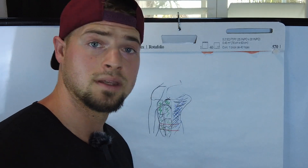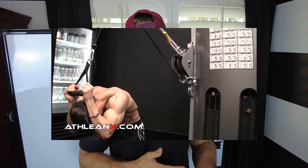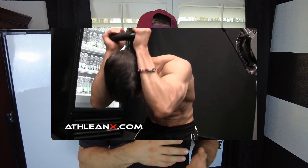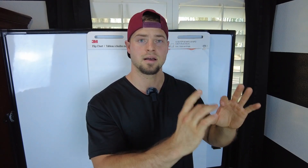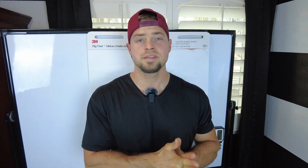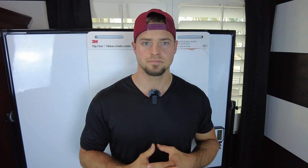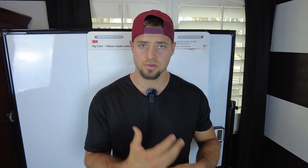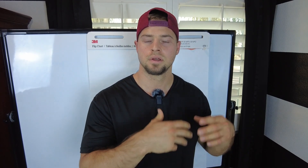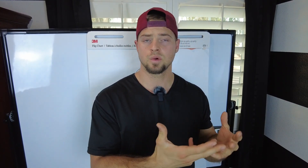The second biggest mistake is not using weights when training abs. Weights are a great way to break down the muscle and build it back, just like any other muscle, and that builds those deep cuts everyone wants. Weights also provide eccentric overload and progressive overload that we need to grow and strengthen the abs, making them explosive. If we want to be agile and functional, our abs need to be strong and able to handle tension overload.